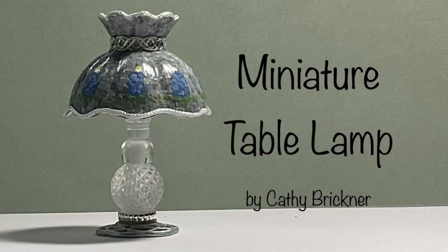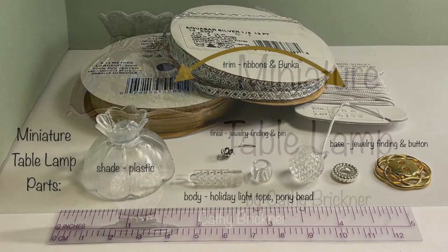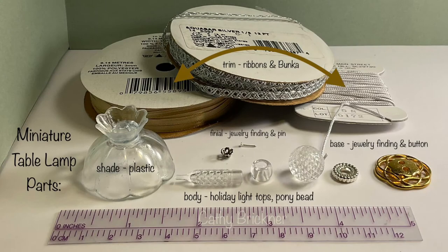We are using a vintage Tiffany style hanging lamp shade, holiday light covers, pony bead, jewelry findings, button base, ribbons, bunka, and LED kit. Materials are listed in the description box below.